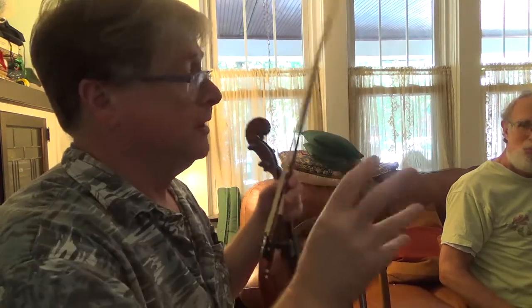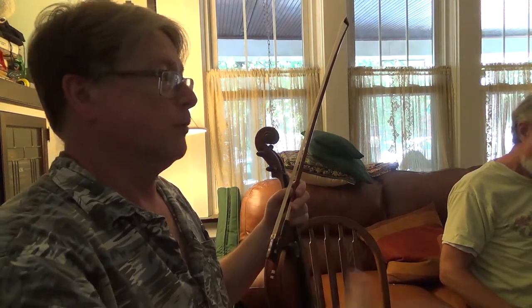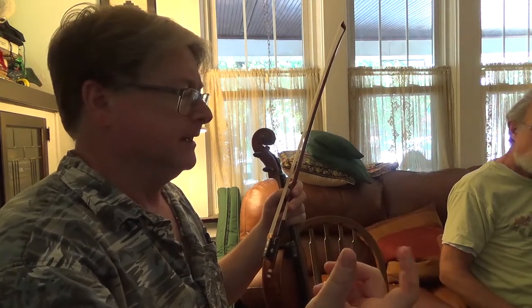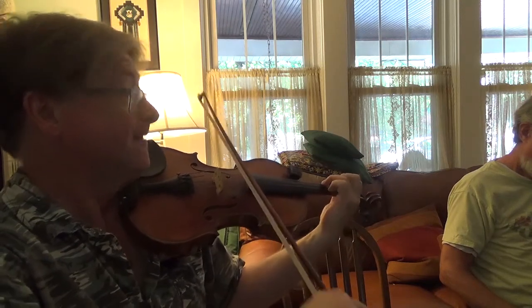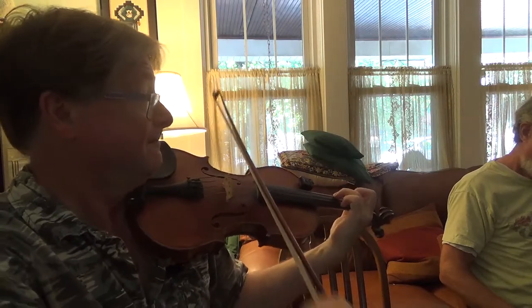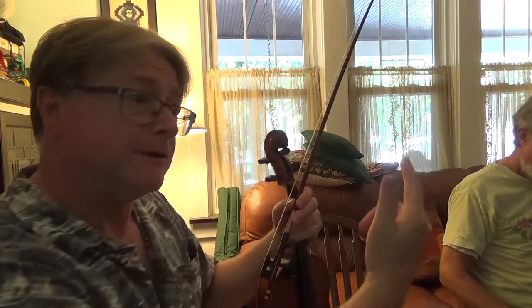So this tune — the second part of this tune is sort of an archetype second part, because there's a lot of tunes in C that use this thing where they walk through the chords, like Texas Gals and Wild John. There's a bunch of these tunes that do this thing where they go C, F, G, and frame the chords. It's a really typical thing in the second part. But let's play the first part first.